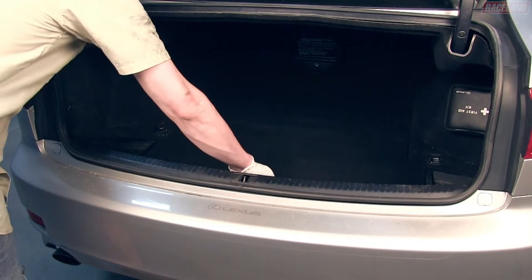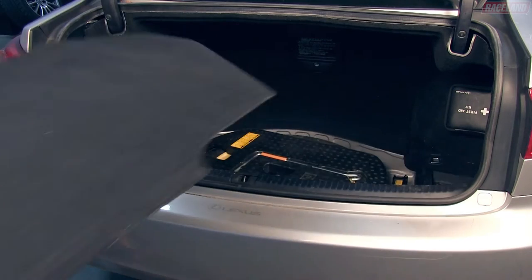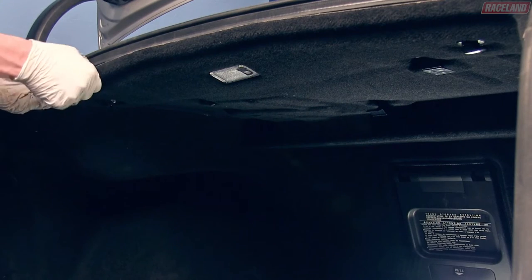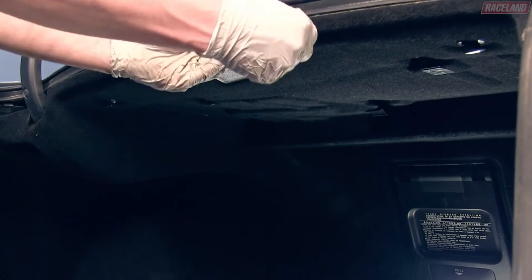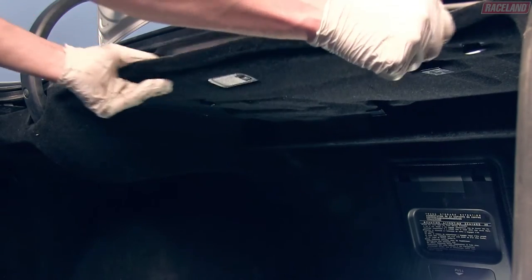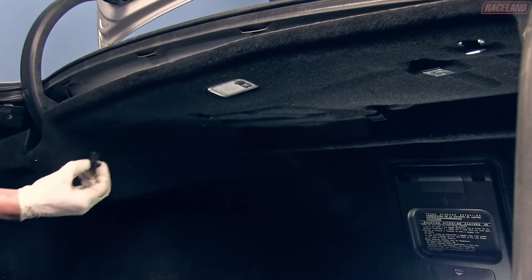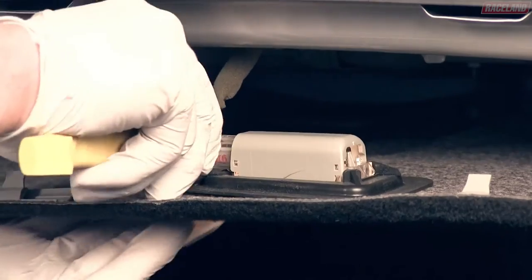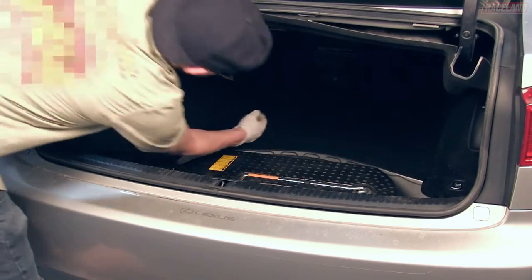In the trunk, remove the bottom carpet and tire cover. Pull the upper trunk trim to unclip the trim clips and remove the accessory hooks on each side. Unclip the trunk lighting wire and you can now pull the top carpet trim from the trunk.